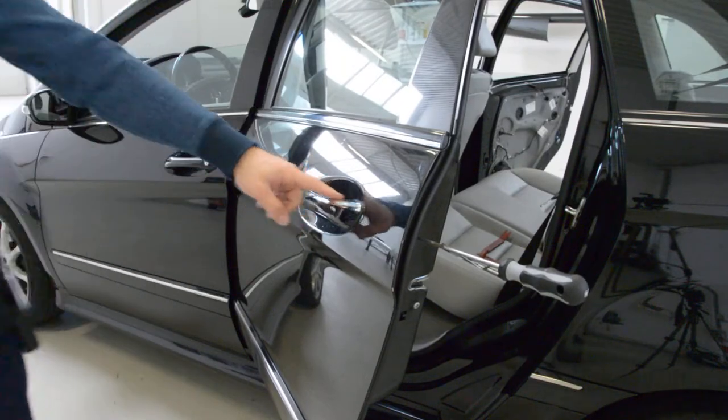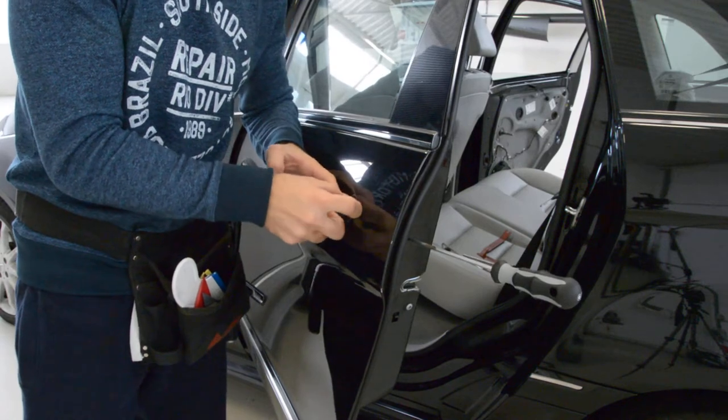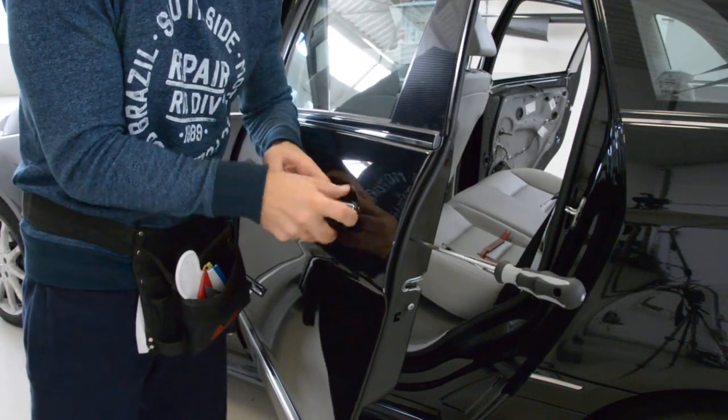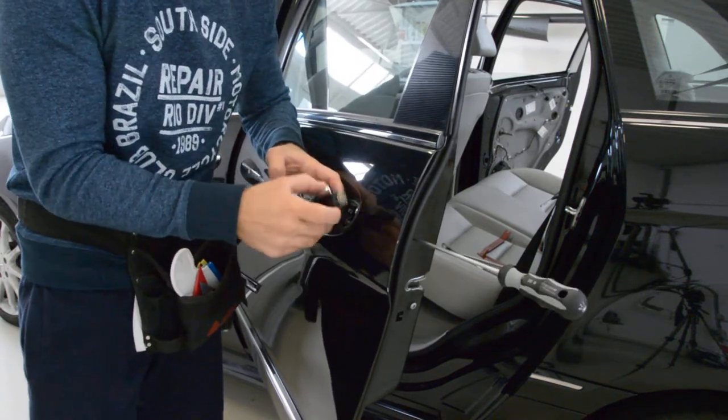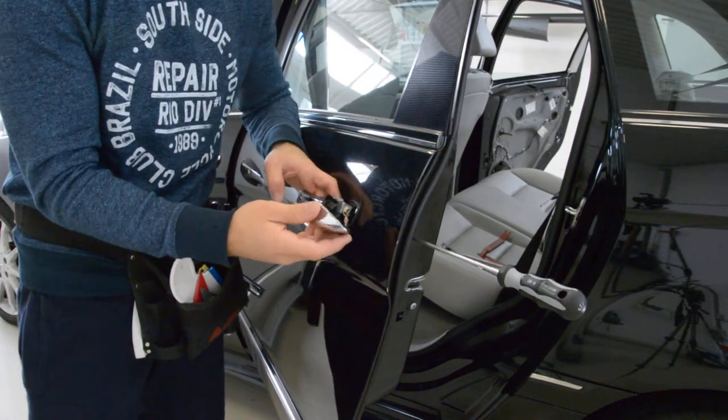Unscrew until the end. After that, you can remove this part. Push it up and down. You can see it — it came right away.